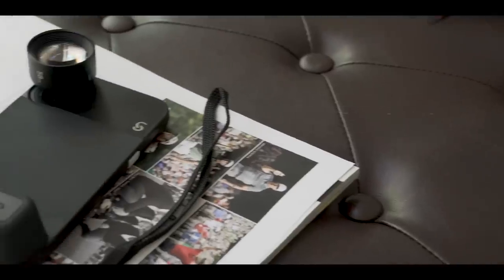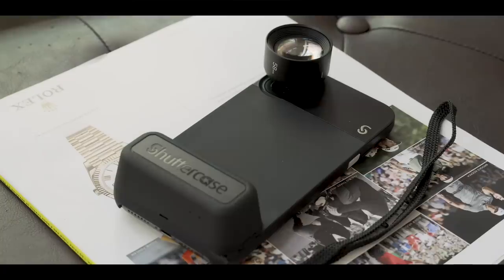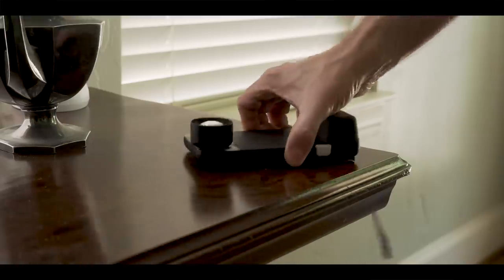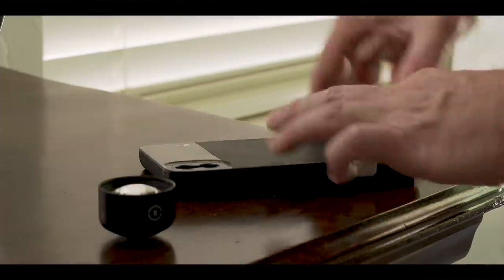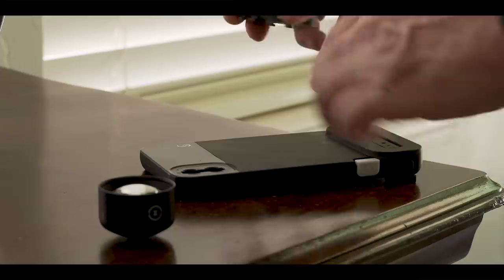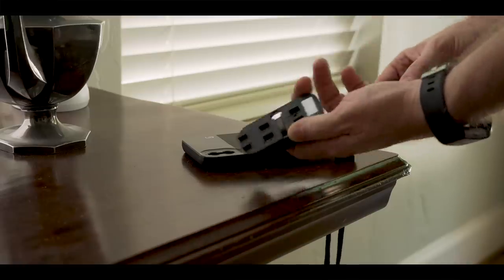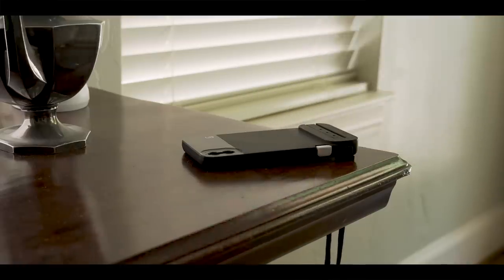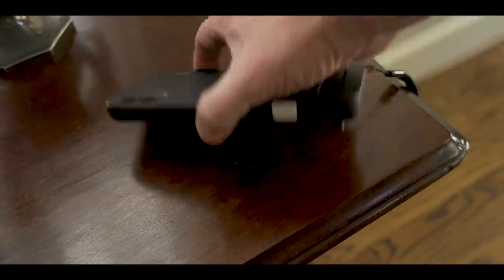I think all this is actually pretty cool, but what about using it as a traditional case — an everyday carry case? In other words, when you want to use it as a phone. The lens and the battery grip come off very easily. Then you could just store those in your backpack or in the carry pouch that comes with the kit. Then you've just got your phone in the case and it will fit right into your pocket.